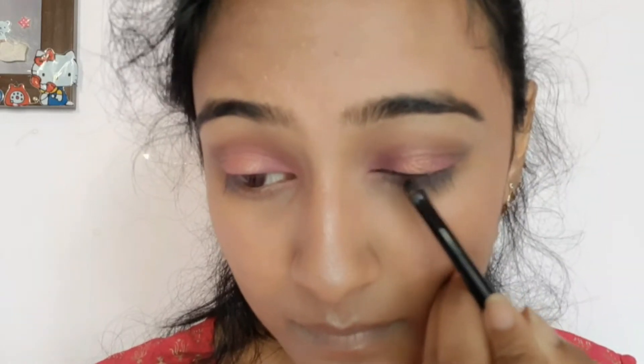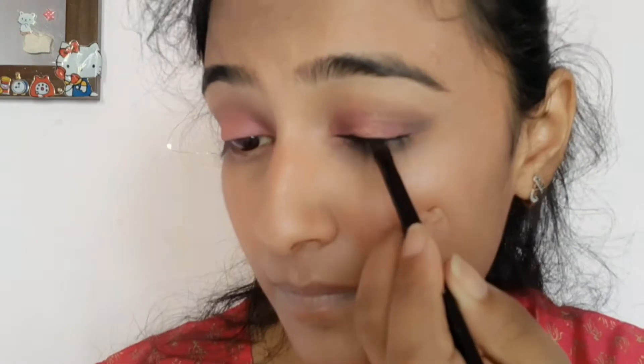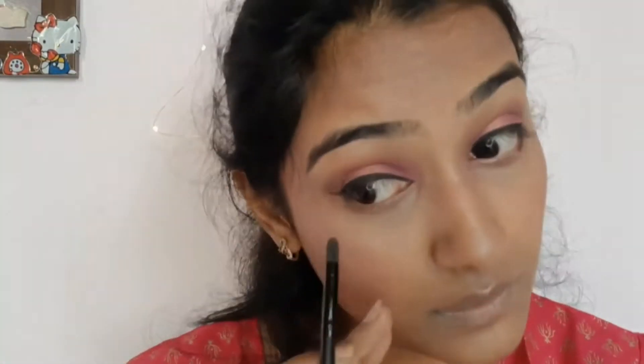Using waterproof Swiss Beauty gel eyeliner. On my lower lash line, in the outer corner I'm applying the brown shade and in the inner corner I'm applying the pink shade.